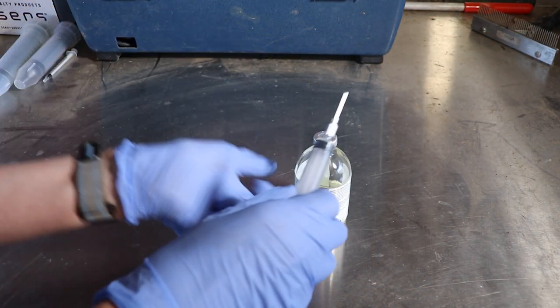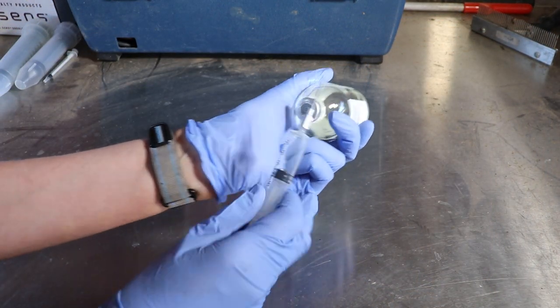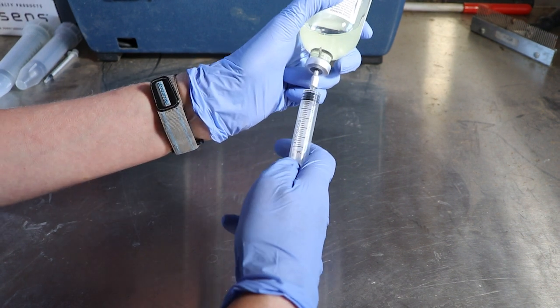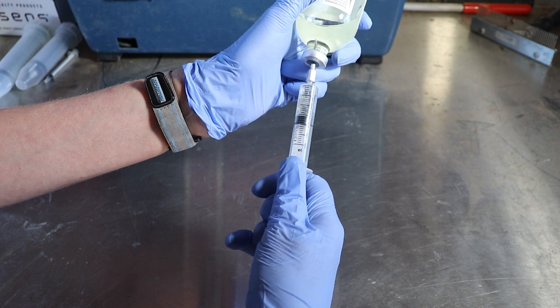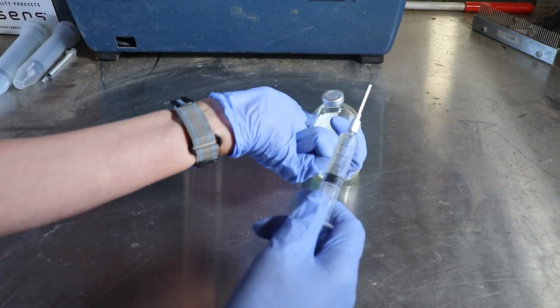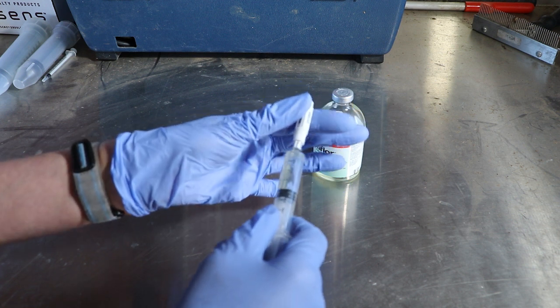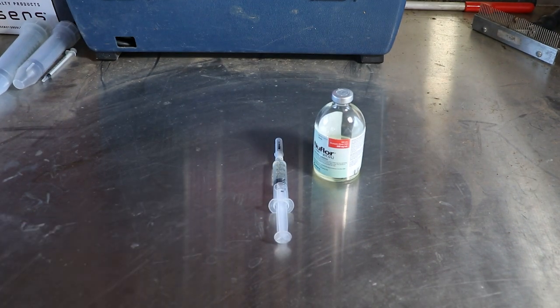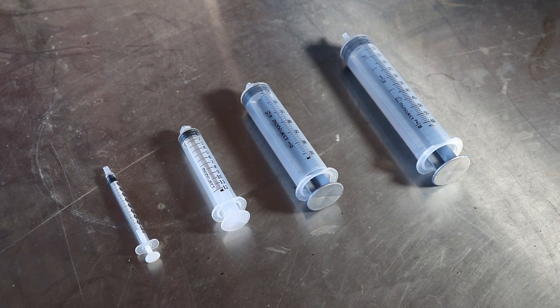But what about when higher volumes of a drug have to be administered? Most people will use a single dose syringe for that purpose. Depending on the volume you have to give, select the appropriate size of syringe. Your dosing will be most accurate if you use a syringe size that will be filled at least half, but where you also don't have to overfill the syringe.